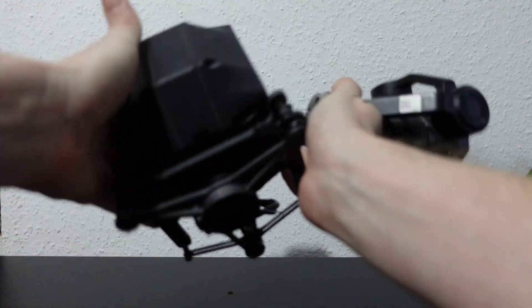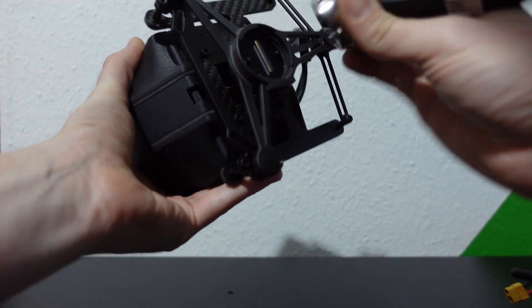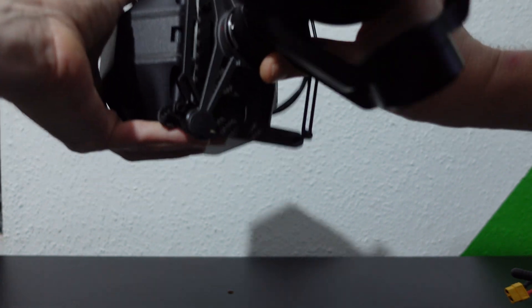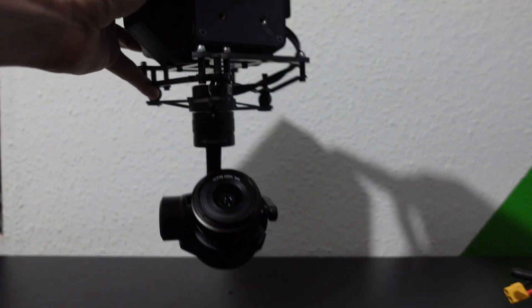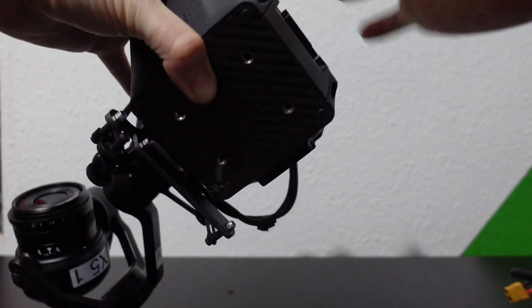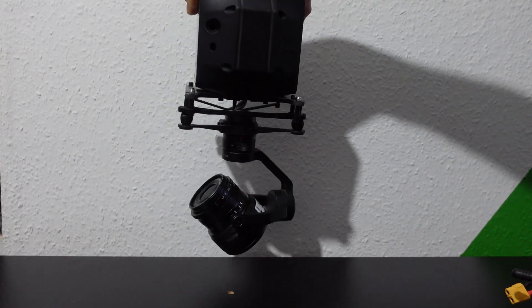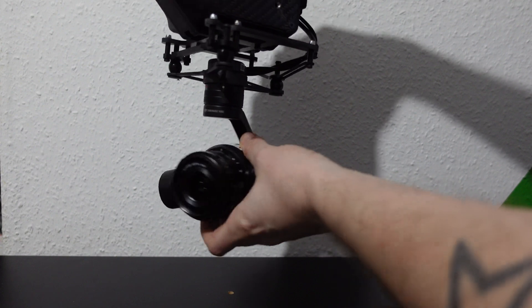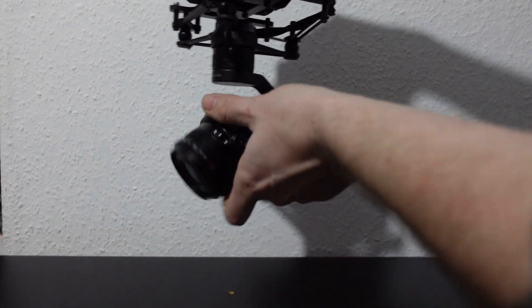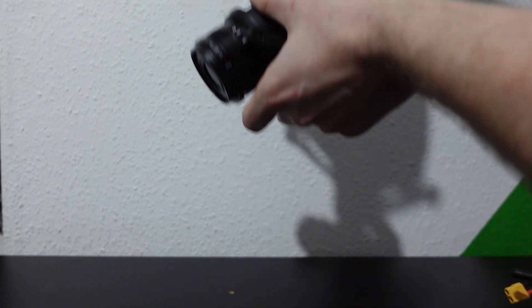This is a little mock-up I've made to show you how bottom mount would look. You attach your gimbal like so, then attach this end to the bottom of a drone and have it hanging. When it fires up it would hold level, and you could control it around — good for filming stuff on the ground when you're higher than it.